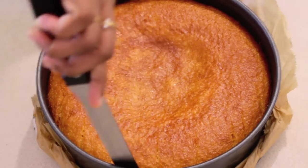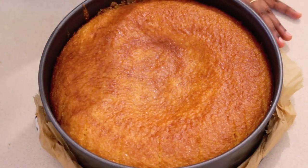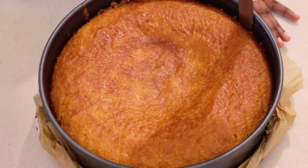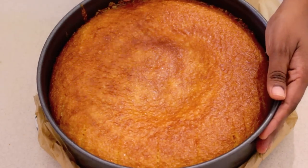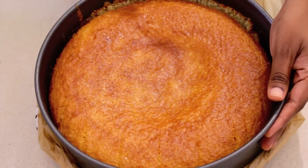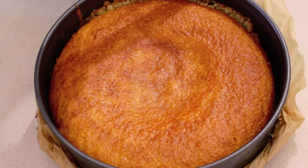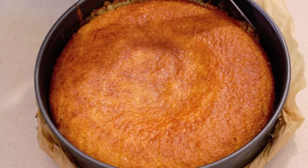Now with the help of a long knife, I am going to detach the cake from the sides of the cake pan. I would personally recommend allowing the cake to cool down completely and refrigerating it overnight before serving.